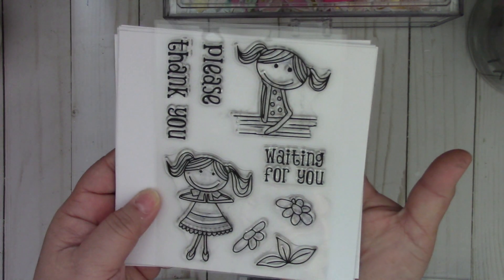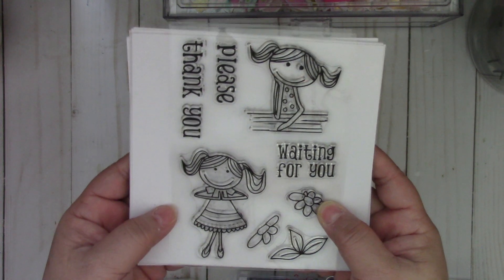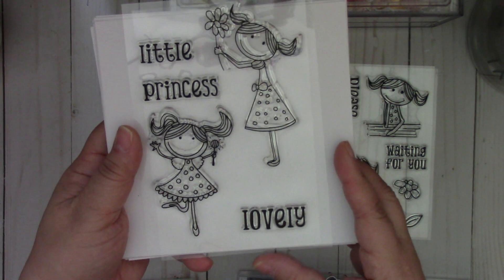First I'm going to show you two different stamp sets that I picked up. The first one is really cute — it says 'Waiting for You' and 'Please and Thank You.' And then the second one I picked up says 'Little Princess' and 'Lovely.'